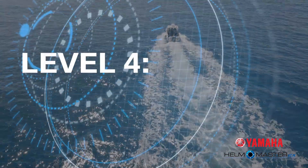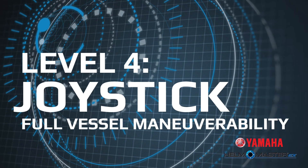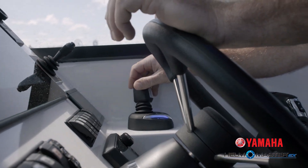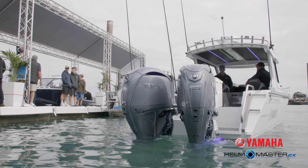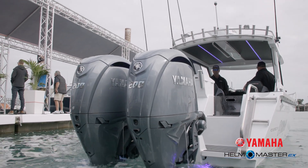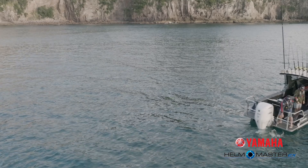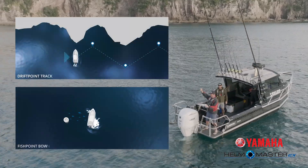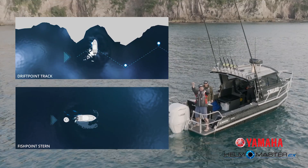And this brings us to level four — the joystick. The full manoeuvrability component gives you one-handed operation of the craft, applying from single engine all the way up to multi-engine installations. Having the joystick not only gives you fishing features like drift point, but it also gives you the ability to make autopilot adjustments via the joystick — whether speed adjustments or course adjustments — all done one-handed.